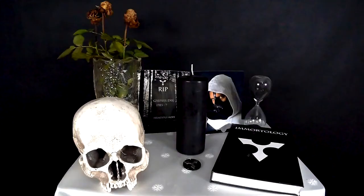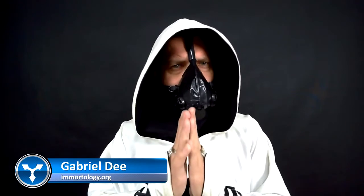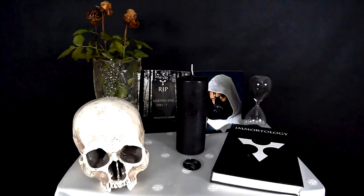Today, I am going to show you how to set up your very own Immortologist altar, just like this one. This kind of altar is unlike any other — its function is not to worship anybody. It's meant only for you; it serves as a reminder of your own mortality. This is the final setup, but let me show you the process from the very beginning.